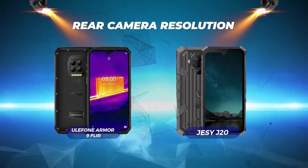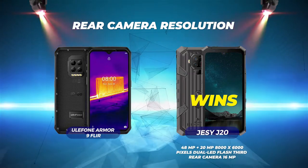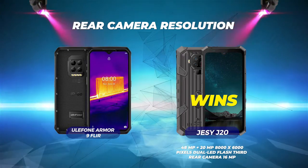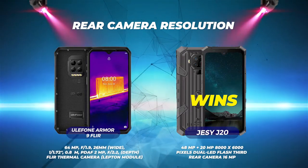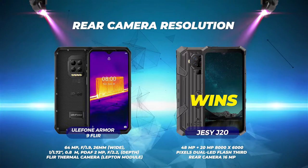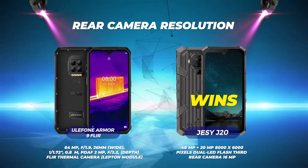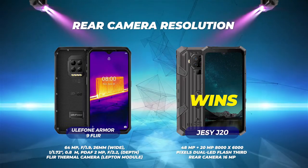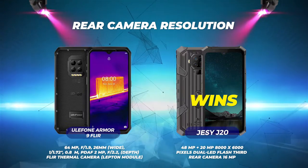Rear camera resolution: Jesse J20 wins with 48MP plus 20MP, 8000 by 6000 pixels, dual LED flash, and a third rear camera at 16MP. Eulophone Armor 9 FLIR has a rear camera resolution of 64MP, f-stop 1.9, 26mm wide, 1/1.72 inch, 0.8µm, PDAF, 2MP f-stop 2.2 for depth, and a FLIR thermal camera with a Lepton module.